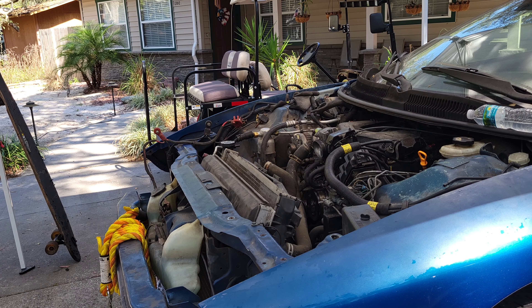Stand back. We got lights in the car, so that's a good thing. Sounds much better! Sounds like it's out of time though — popping back through the carburetor. When I put those timing gears back on they were in the exact same position. Well, unless it jumped time.